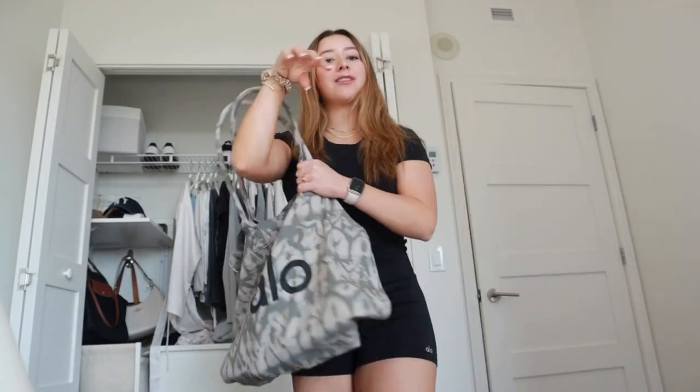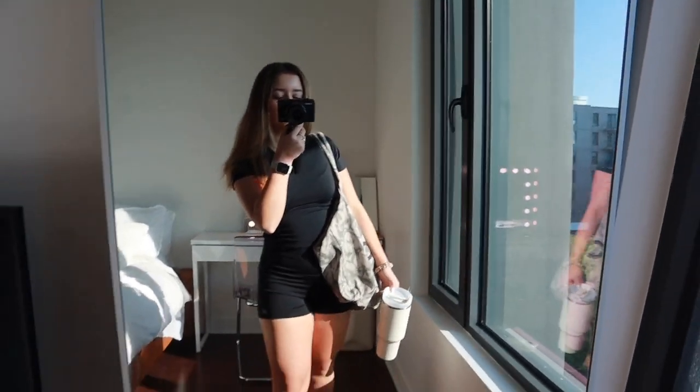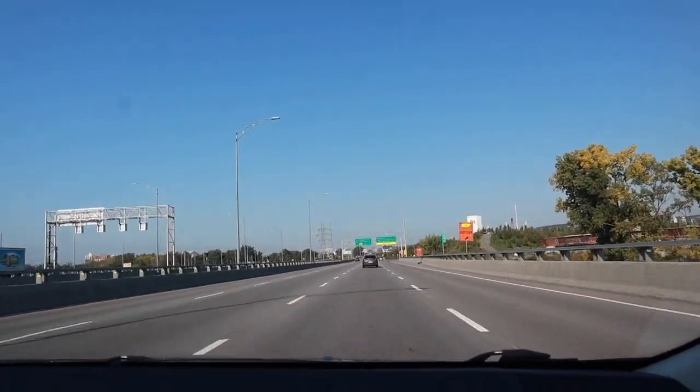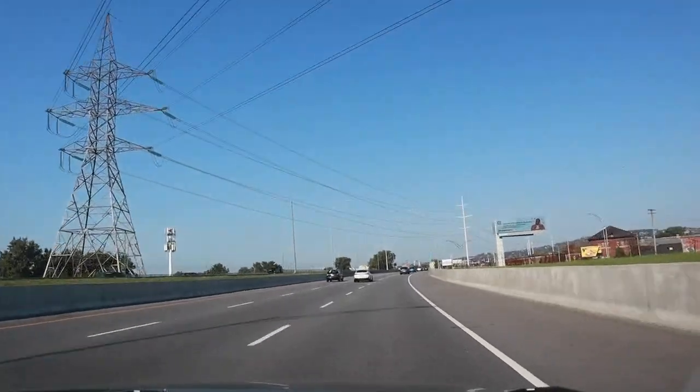I'm also going to bring my scrunchie, and I'm wearing my New Balance shoes. That's my final Pilates outfit — got my bag, water bottle, and shoes. It's such a beautiful day outside. We're in September but the fall vibes aren't really there yet, it just looks like summer. I also have my Aloe socks with me. I'm on my way to Pilates and class starts in about 15 minutes, so I just tied my hair up.